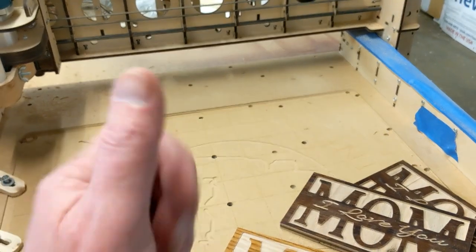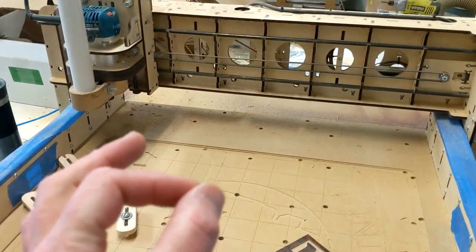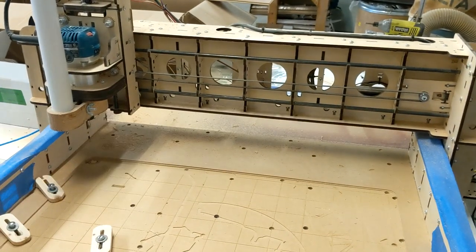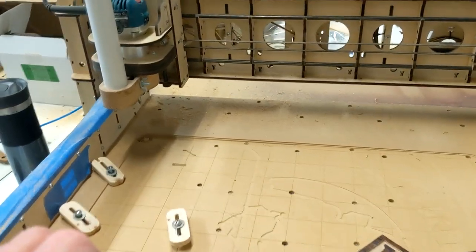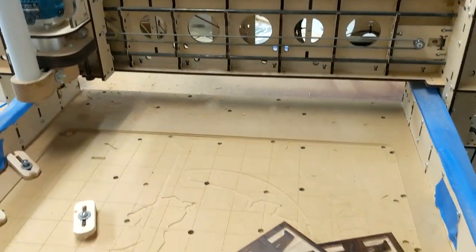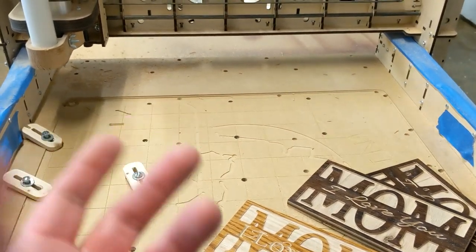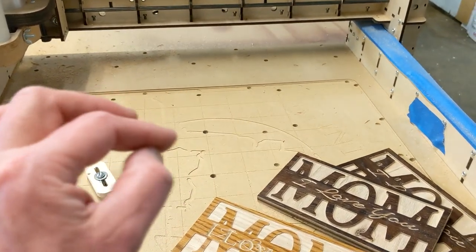What had happened was I turned on the Dremel at the exact right time, and that sent a spike through the electrical system, and that in turn affected this guy right here — the controller. So let's go into this a little bit to explain to you what's going on and what I think is actually happening at a deeper level.